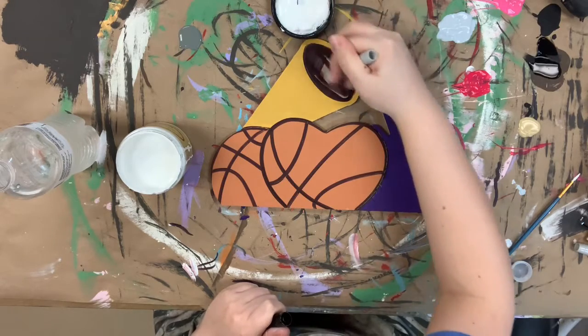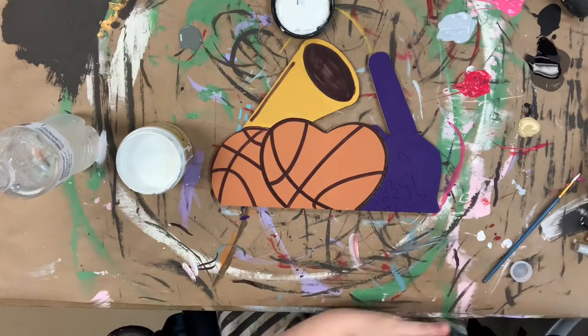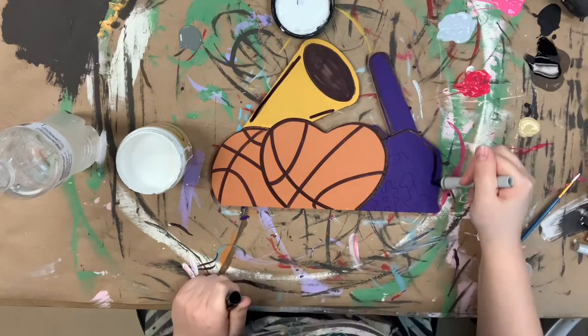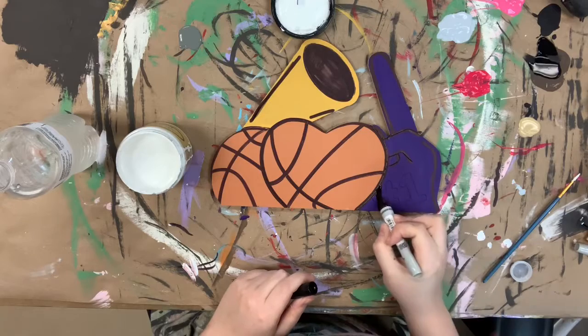I'm also going in and filling in the hole in the megaphone with my Sharpie brushstroke marker. I will also go in and fill in the number one with my Sharpie brushstroke marker as well.